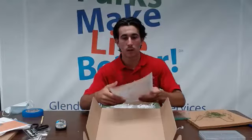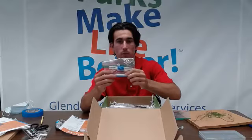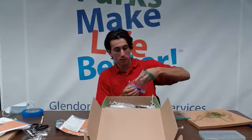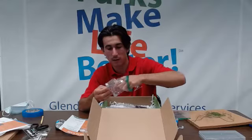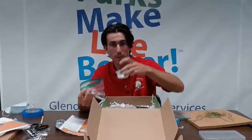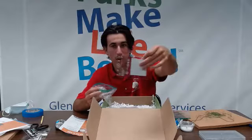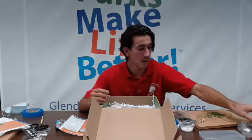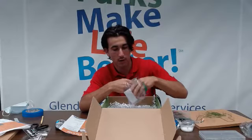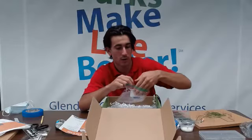Inside the box, our items for the Spotify keychain should be in a baggie. So we should have tape, a paintbrush for our Mod Podge, a cup of Mod Podge, a white acrylic marker, and two pieces of acrylic — one big one and one small one. Along with that we should have our Spotify codes, this little piece, and our album art cover should also be in another baggie.